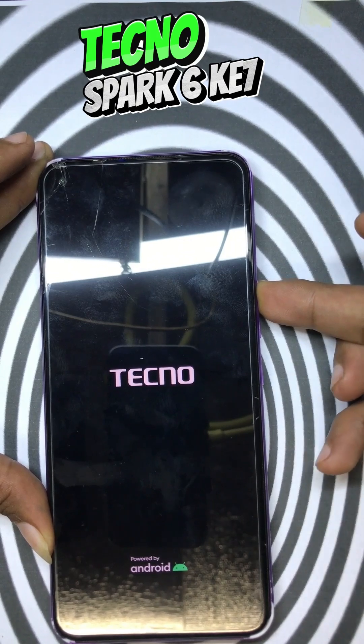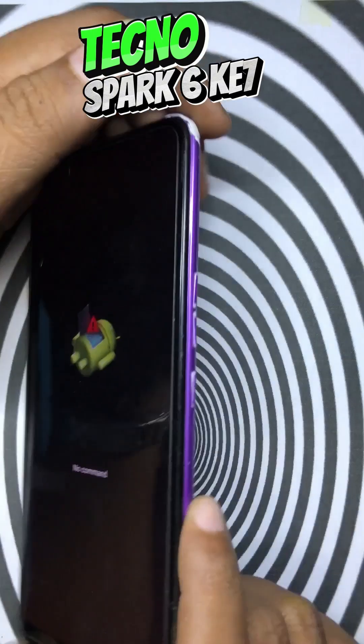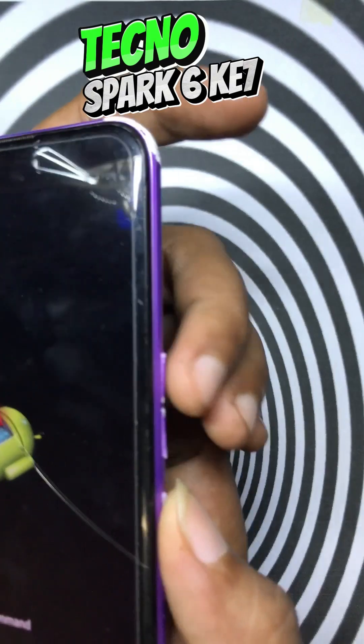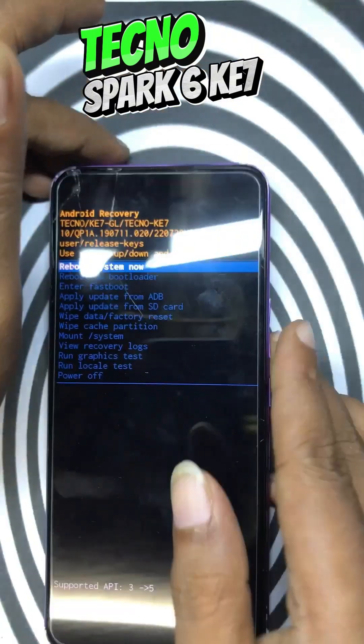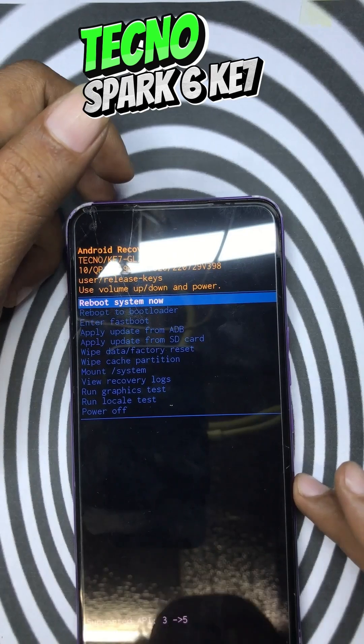When you see the Android logo, just press power and volume up together to enter the recovery option. Use the volume key to go down to 'Wipe Data / Factory Reset' and press the power button to select.